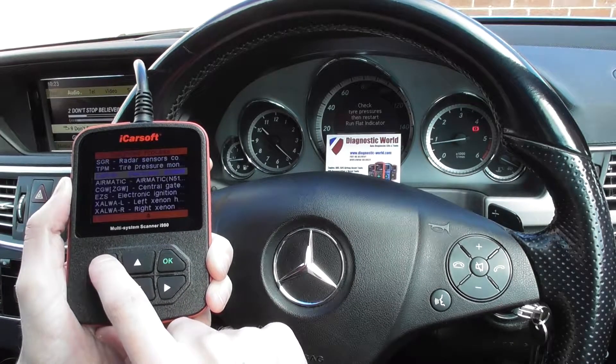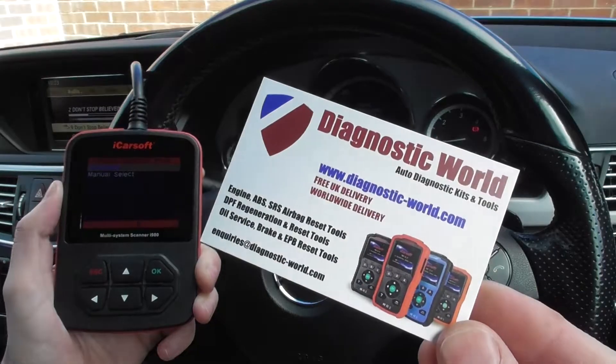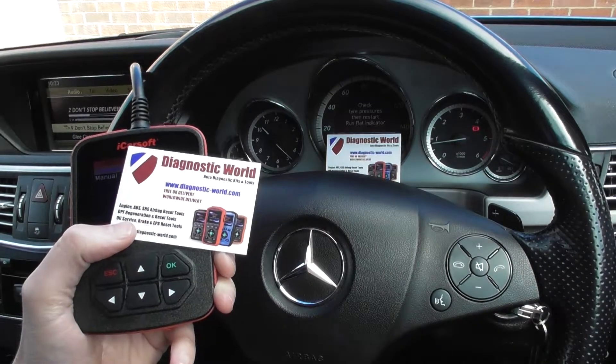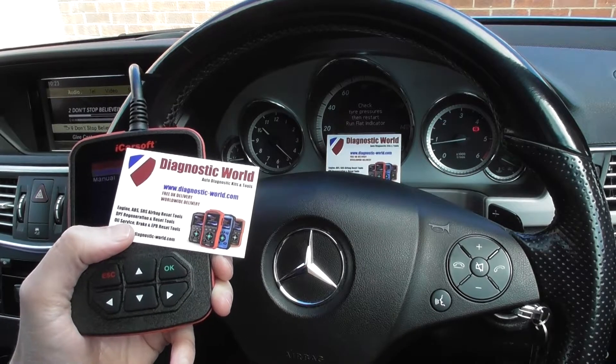And it's all thanks to the iCarsoft i980 kit. As I say, it is available at Diagnostic World — www.diagnostic-world.com. I will put the links to this product in the description and in the comments box below. Thanks for watching and I hope this helps.